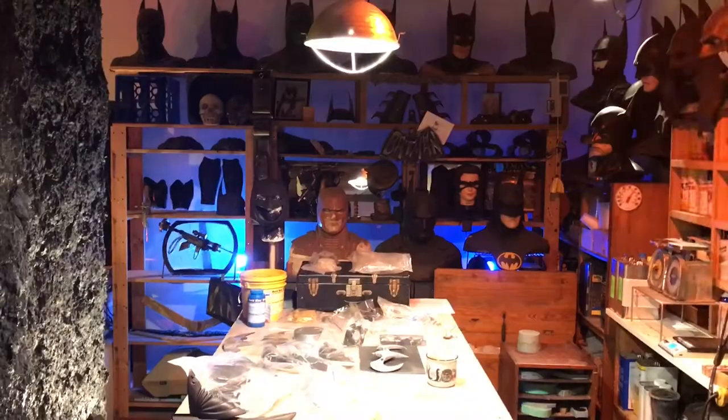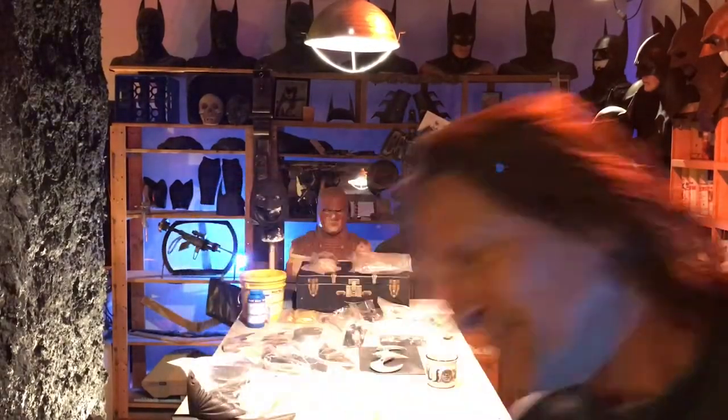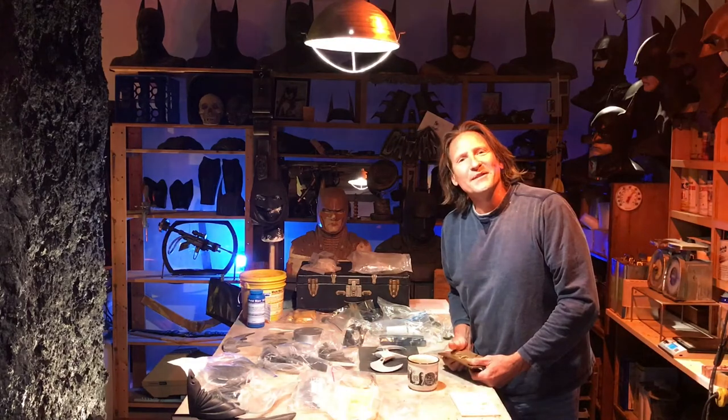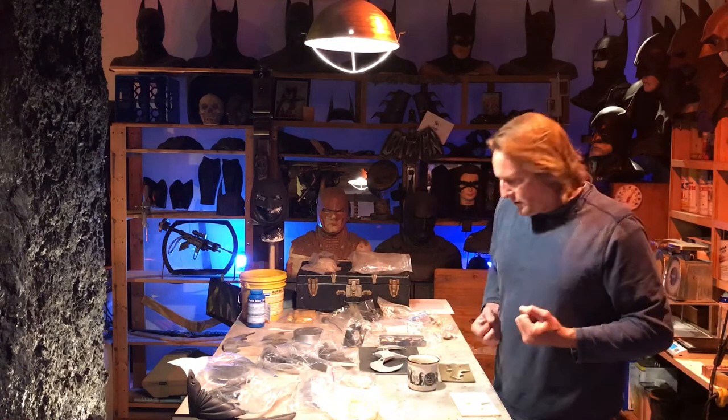Hey bat buddies, Paul Roberts, Artsy One here. I had given out my last bat buckle because the mold had deteriorated. We're looking at almost 20 years and a lot of runs — resin heats up and causes it to deteriorate. So I'm going to make another mold.